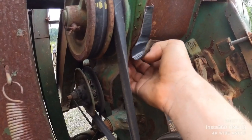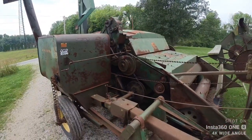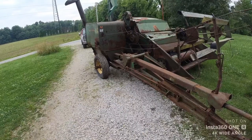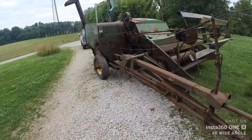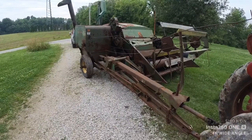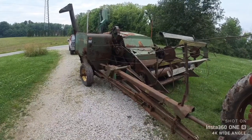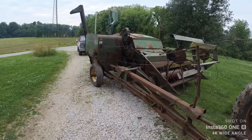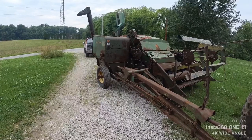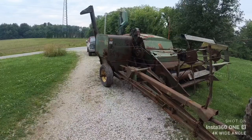There's a little fan under there I'll have to replace to use it much. You know, nobody ever really shows the implements — it's all about the tractors, plowing and having fun. Nobody ever talks about pull-type combines, sickle bar mowers, and all the other things used right alongside the tractors. The tractors would be useless without the implements. I always enjoy watching the combines and pickers at the shows, so I'm excited to have my own to try out. Hopefully we'll get to have some fun with this one this year.